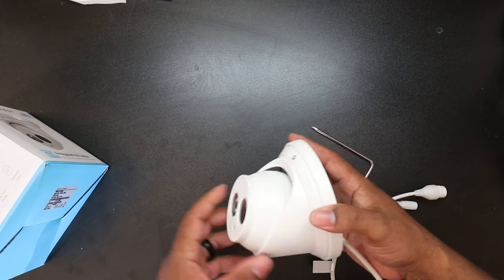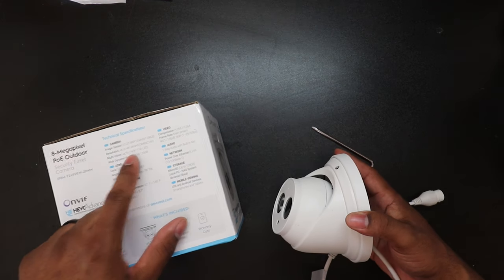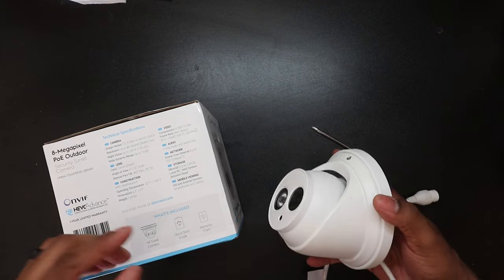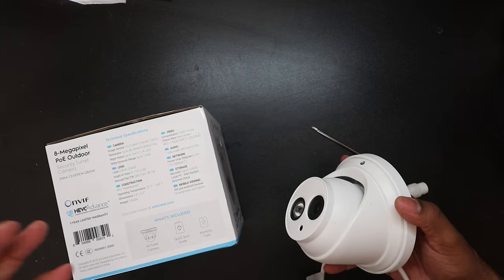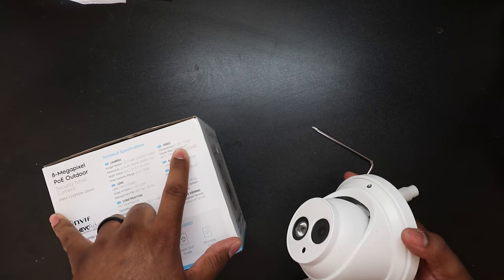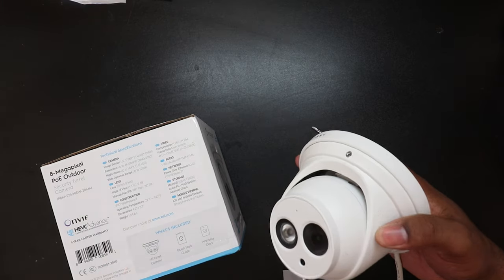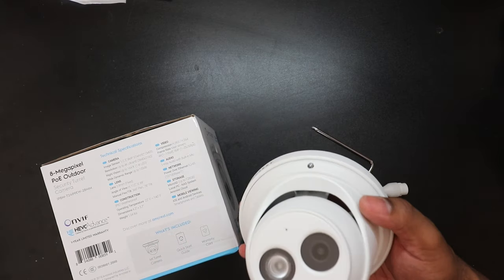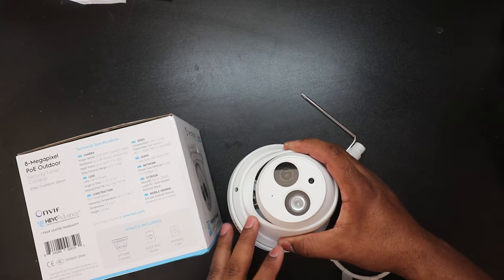This camera is IP67 weatherproof. The resolution is up to 4K, but it has smaller resolution settings as well in case you don't want to use up so much hard drive space. It supports H.265 as well as H.264 compression. H.265 is a higher, more efficient compression that takes up less hard drive space while still maintaining a very good picture.